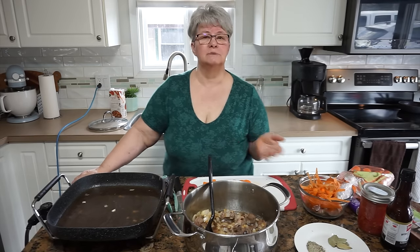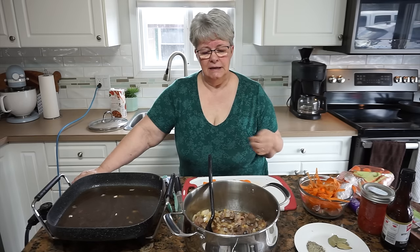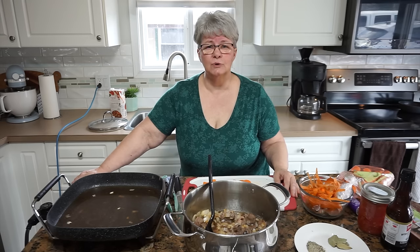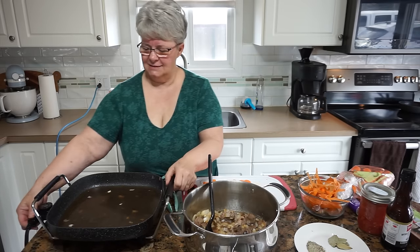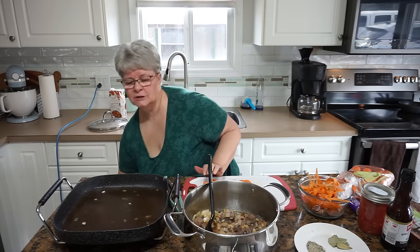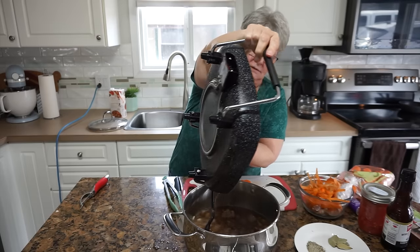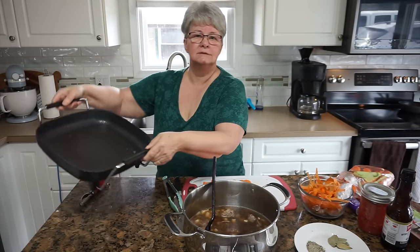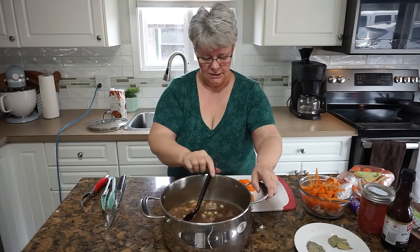I remember one day my dad phoned me and said, 'Hey sis, do you think you could come for dinner tonight?' I said I sure could. And he said, 'Oh thank you so much — Helen made a stew the day before yesterday and we're still eating it. But if you come tonight, I won't have to eat it tomorrow too.' So yeah, the times we had. So I'm going to unplug my pan and dump the juice and stock into the pot.